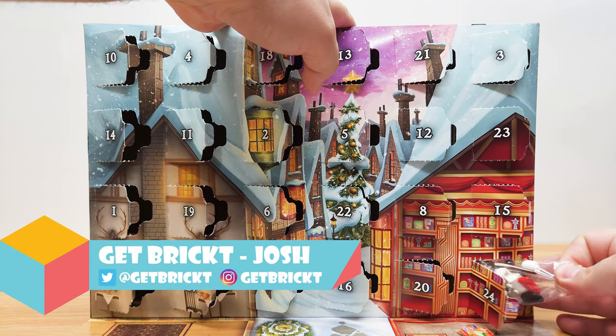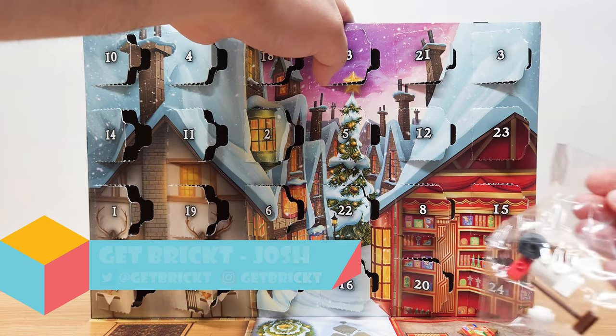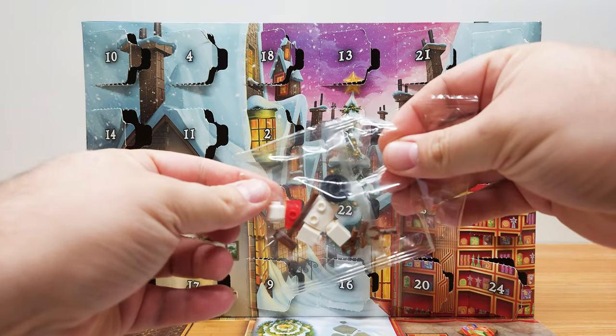Welcome everyone to Get Bricked. Today we've got the last and final day of the advent calendar — day 24 of the LEGO Harry Potter advent calendar from 2023.